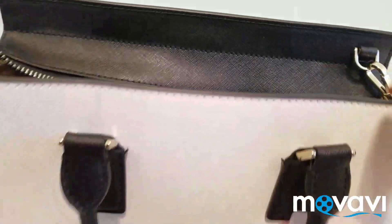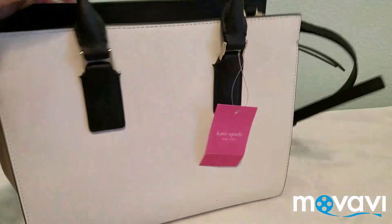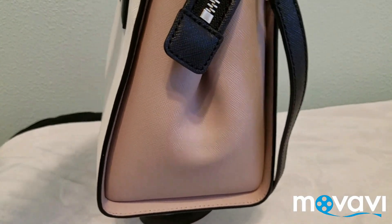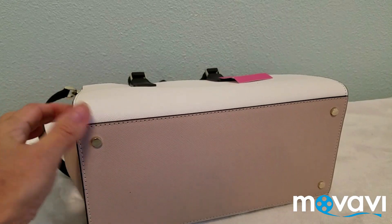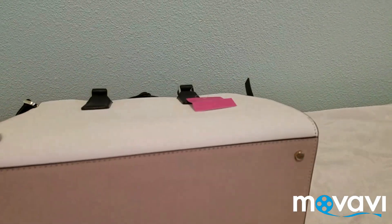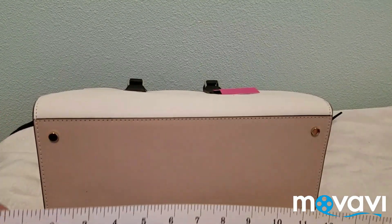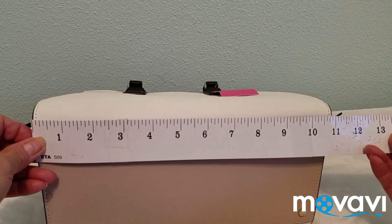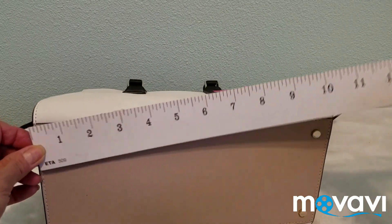It's so spacious — I love this! You can zip it back and that's how it looks from the side. At the bottom it looks like this. Now for the size — let me measure it for you. It's almost 11 inches long.